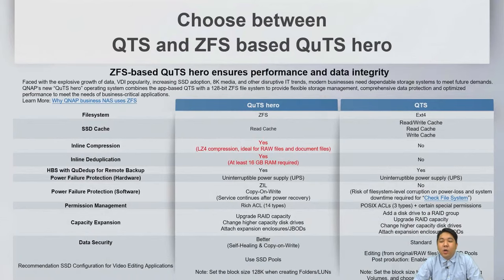On first initialization of the 74 series, you can choose either QTS Hero or QTS. If you need advanced functions such as inline compression or inline deduplication, we recommend using the ZFS-based QTS Hero. For normal usage, you can choose the original QTS.